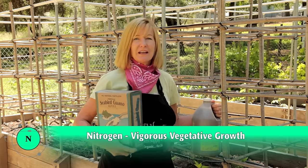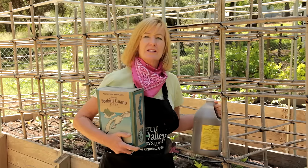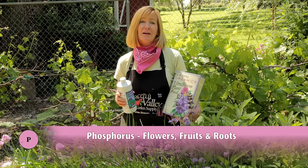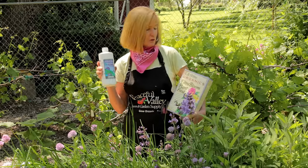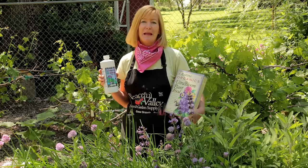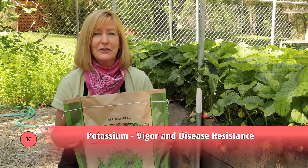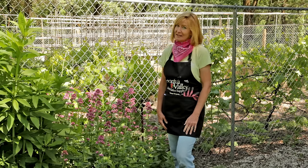For young vegetables, you want to give them a little nitrogen fertilizer like the seabird guano or the liquid fish, which will encourage vegetative growth. To encourage flowering and fruiting, use a high phosphorus fertilizer like the earth juice bloom or the ultra bloom plant food. Finish off the season with a high potassium fertilizer to enhance the flavor of your harvest. So here's to healthfully nourished kids and plants — and Grow Organic for Life.